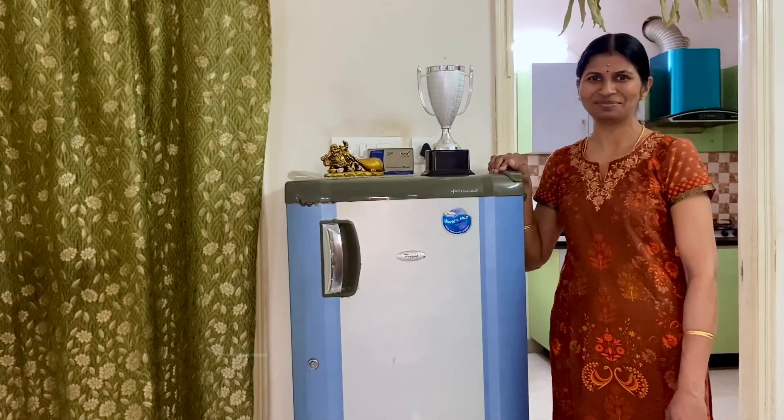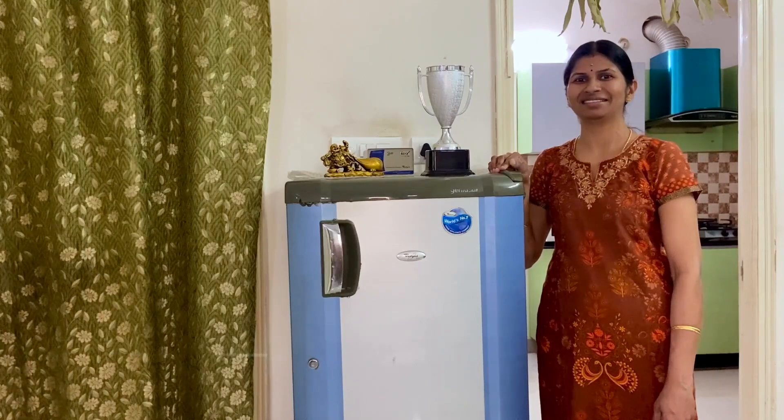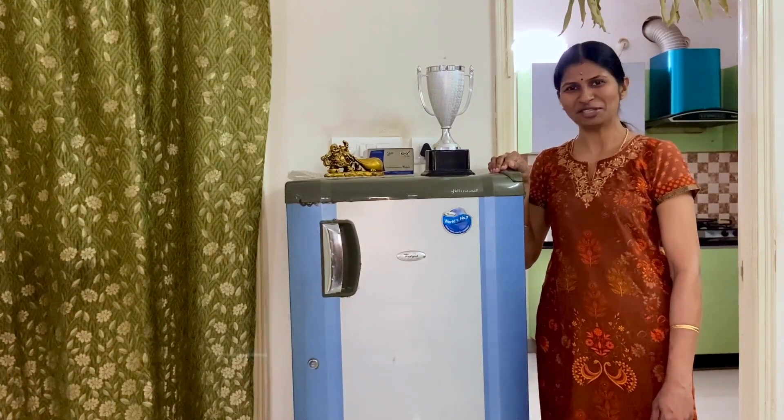Hello friends! Welcome back to my channel. I am going to talk about the fridge in my blog.